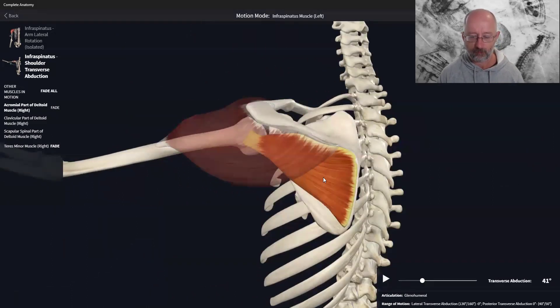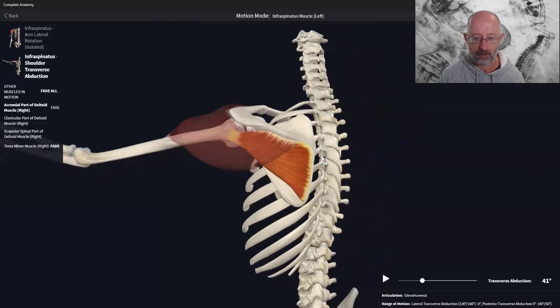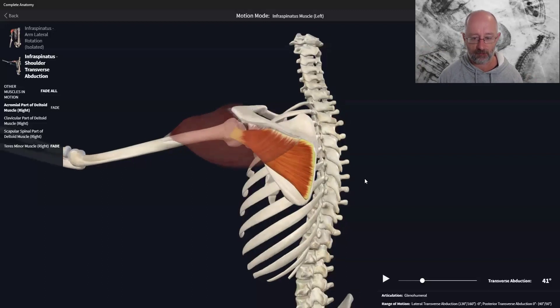In a healthy functional shoulder, this muscle synergy happens pretty much organically. Things go wrong when people overdevelop certain muscle groups or sustain an injury. Usually it's a habitual pattern over time creating muscular imbalance, or an acute injury — falling off a bike, playing a racket sport, serving a ball. The mechanism of injury is always important to figure out.